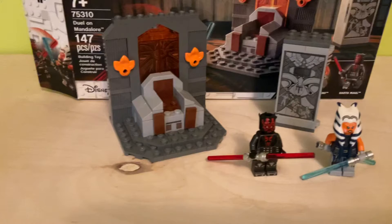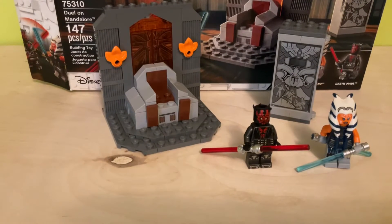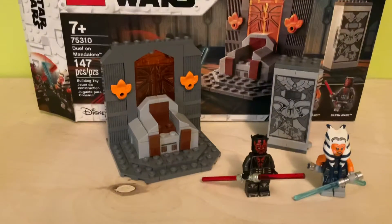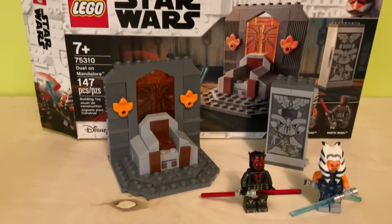Hey guys, it's Alshad Productions here with my review of the set 75310 Duel on Mandalore. This set comes with two minifigures, 147 pieces, and is recommended for ages 7 and up. So let's get into the box.